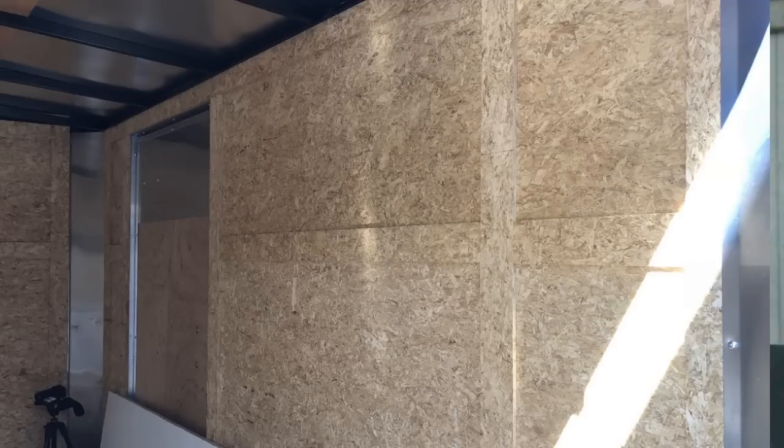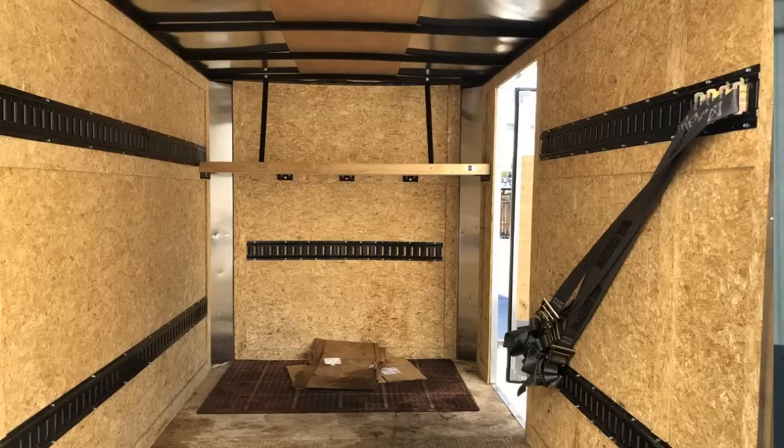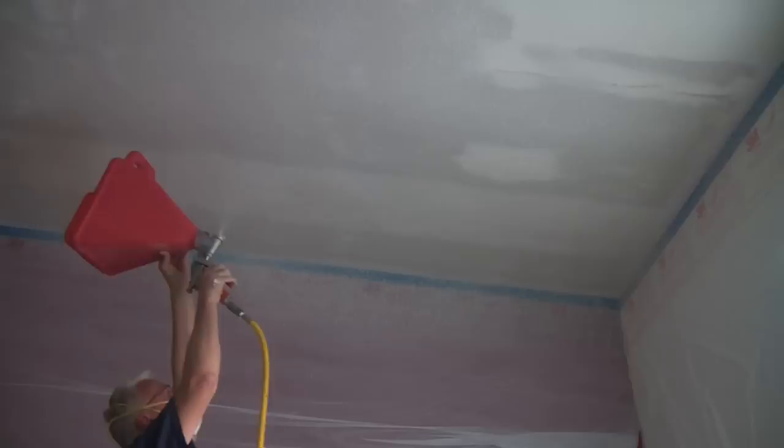So you have a light duty utility cargo trailer but you don't have any way to secure your load. If you need some way to secure your cargo, I'm going to show you how to put some e-track in, just like I did for my customer in this trailer.